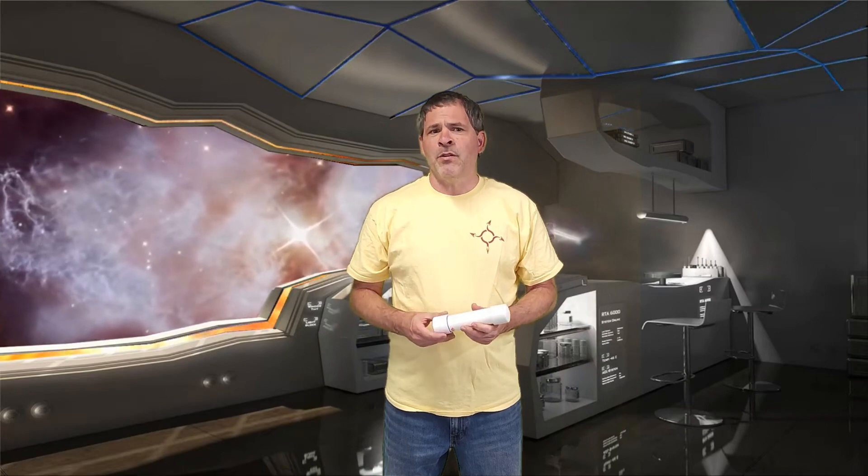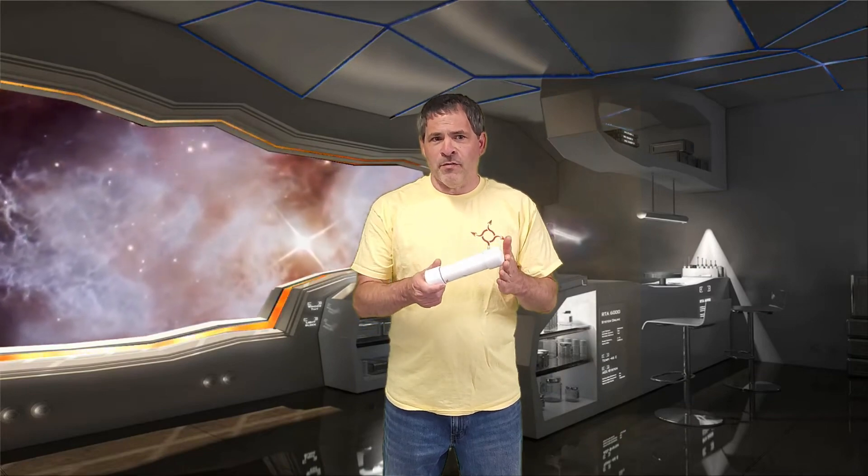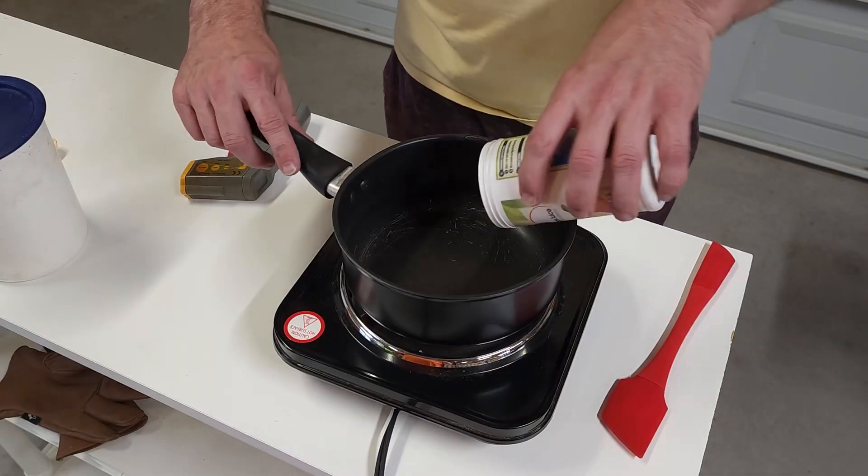We'll be using our newest PVC casing with the number 20 nozzle. If you want to know more about this casing and how to make it, there's a link down in the description to our video with complete instructions for making this easy-to-build case and nozzle. We're going to start out by just melting the gummies over low heat on our cooktop.